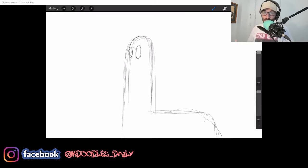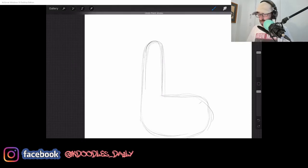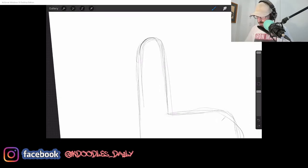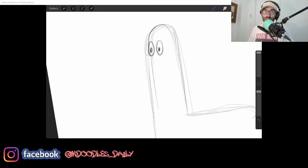You can do whatever you want with your eyes — it's completely your own preference. You can do big eyes with maybe a little pupil in the middle, or literally just two dots if you want. I'm going to go for the bigger eyes. Two eyes — there we go. It's now an L with two eyes.